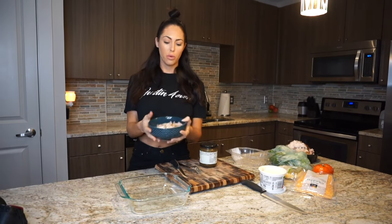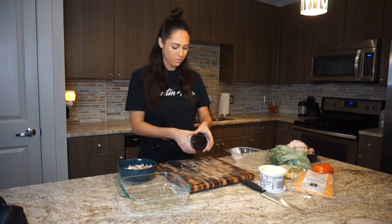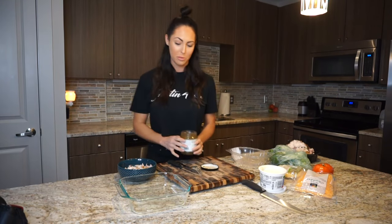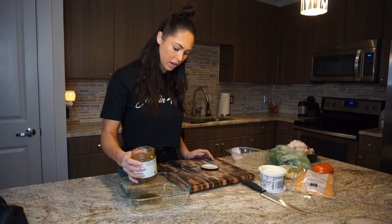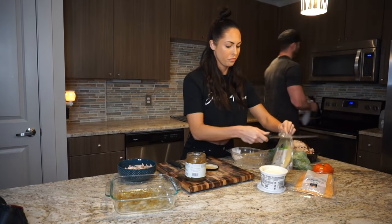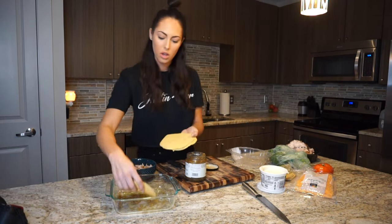Now that I've shredded up pretty much a full bowl of chicken, I'm going to start layering the casserole. This is so easy to do. You're just going to do a small little layer of the verde at the bottom of your pan, real easy, just like this. And then I'm going to layer a few corn tortillas on the bottom.